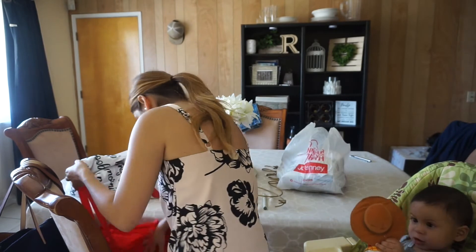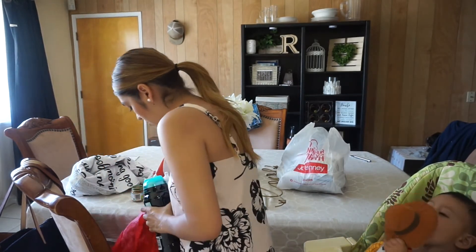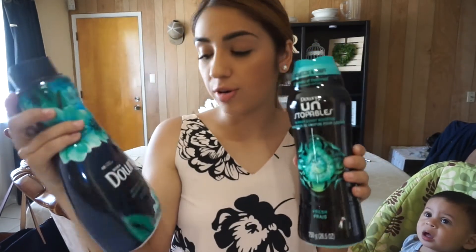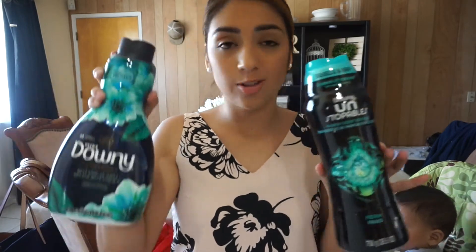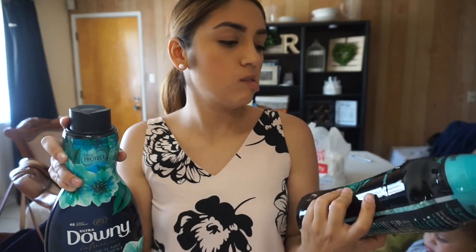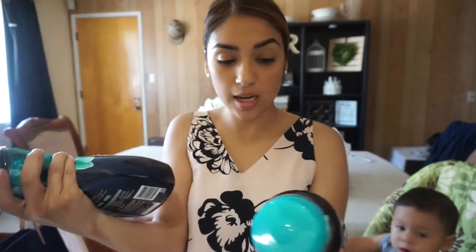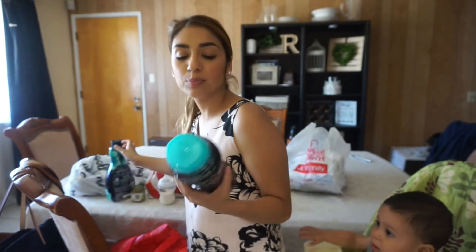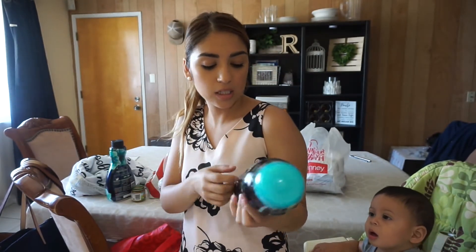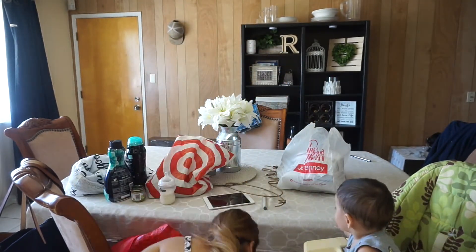I also needed some household stuff. I'm washing a lot so I needed my Downy Infusions Botanical Mist — my favorite — and then the Fresh Unstopables, which is my favorite scent. I also have the Downy thing that goes with Tide and it's the fresh one as well. I just love this line, it smells amazing.